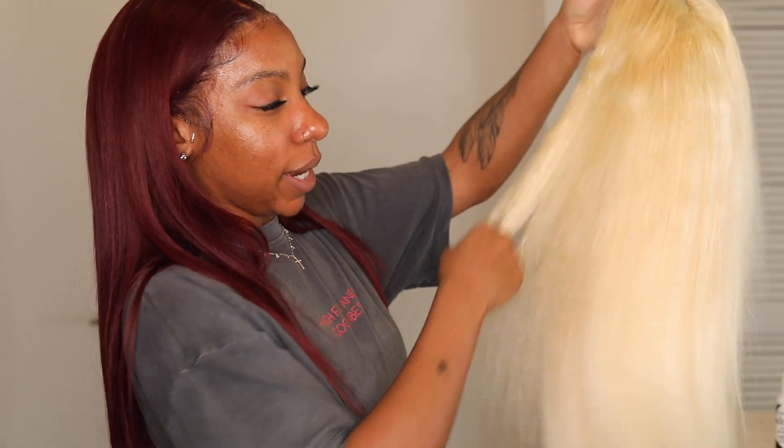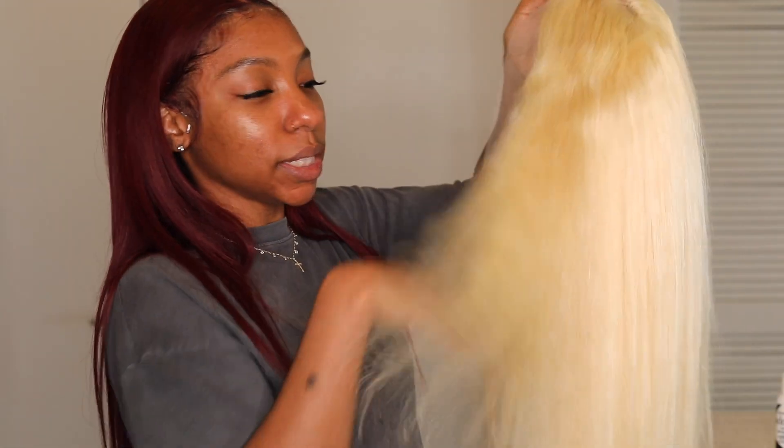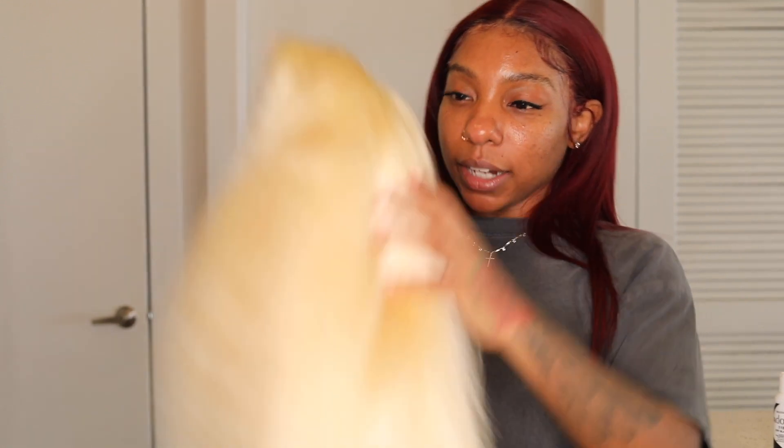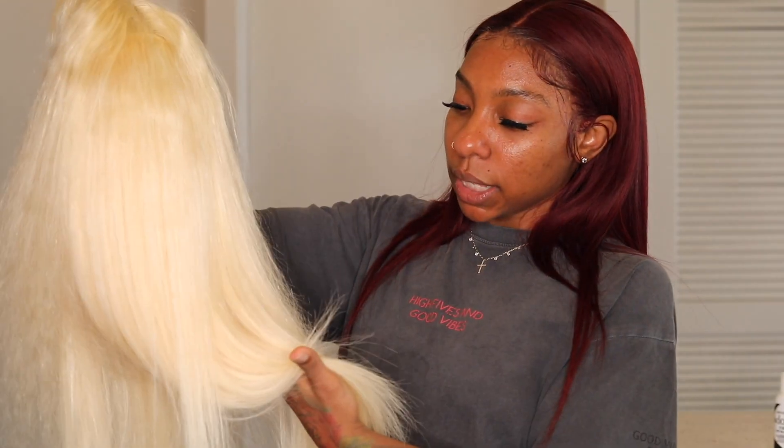After I washed it and let it air dry, it came out kind of puffy. I braided it up, then brushed it out and it ended up with kind of a fuzzy look — honestly it reminds me of baby doll hair, or Barbie doll hair. I had some blonde hair prior to this about three years ago and that hair was so good — this doesn't quite compare, but we'll see how it lasts.